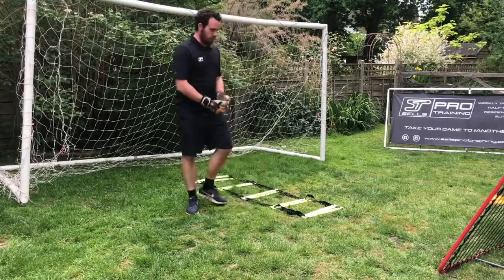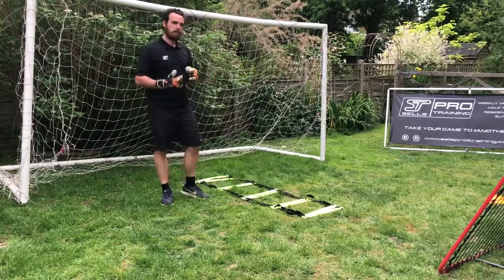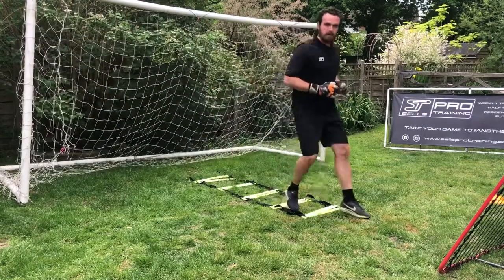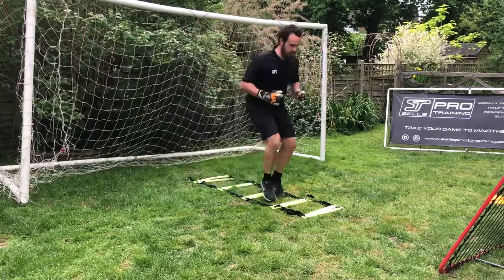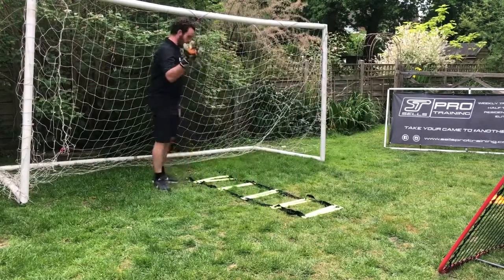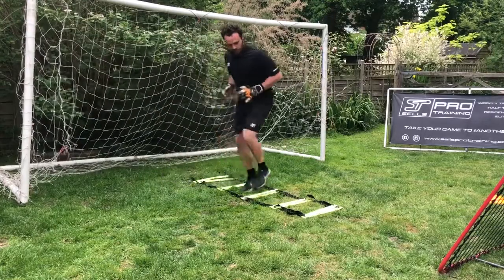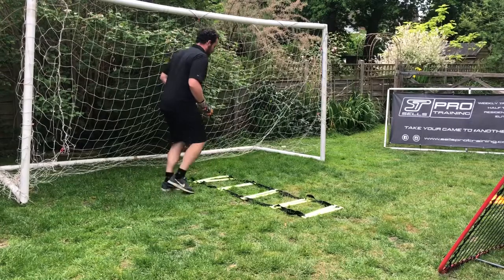Now I'm going to show you some simple exercises to do in the ladder — the footwork that we could do in any of those different setups we had. The first one is one foot in each gap. Then we can move on to two feet in each gap. Then we can move on to working on our sides.